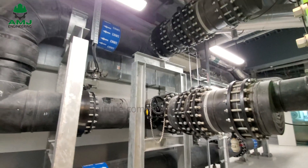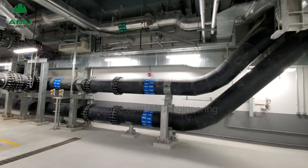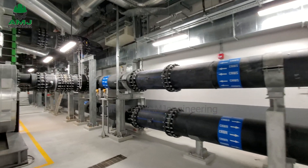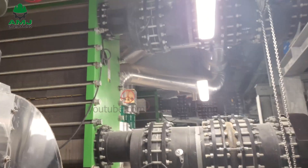Seawater chillers require huge volumes of seawater to absorb heat from the refrigerant inside the condenser. Seawater contains large amounts of microbiological fluids which, when passed through the piping system, form biofouling on the inner surface of the pipeline. This results in the reduction of the flow rate of water without proper chemical treatment.